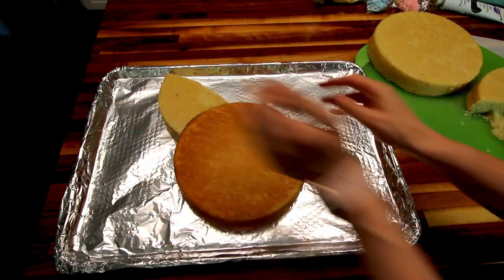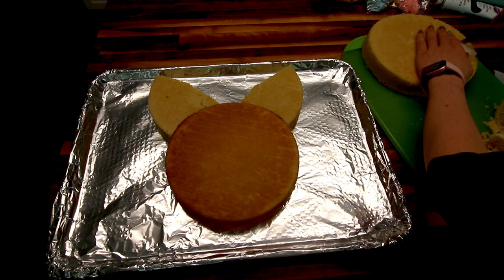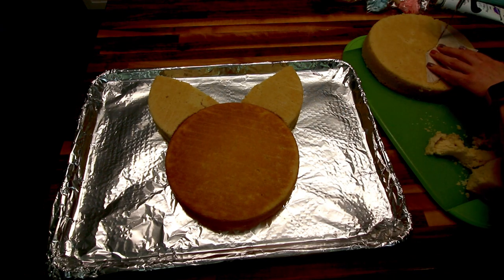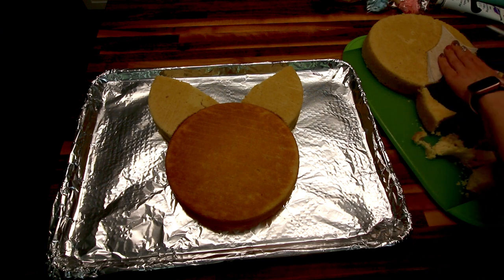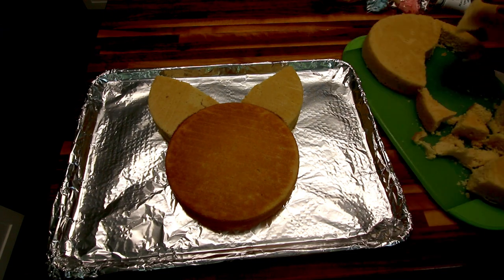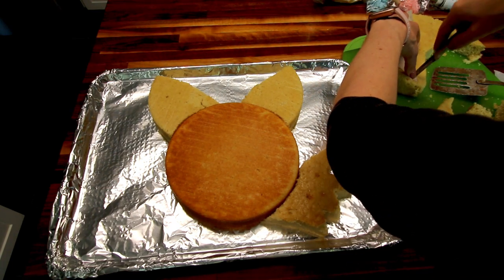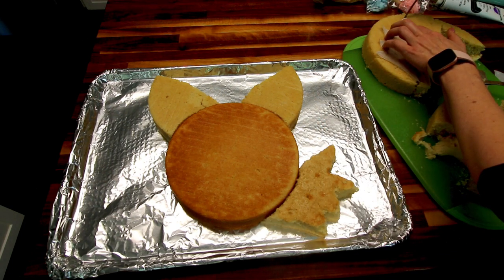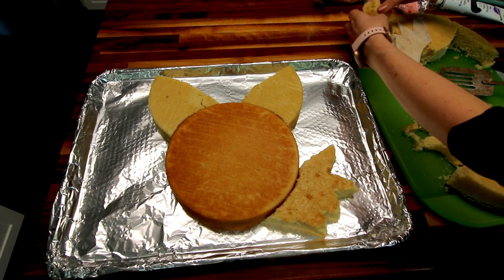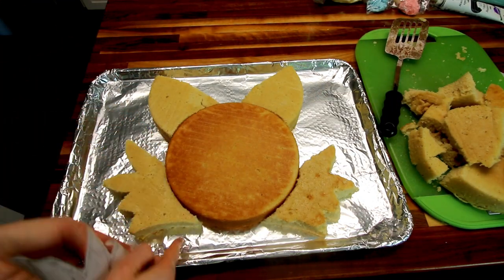Now I'm just laying these on top of the first cake — there are his little ears. Now I'm cutting out his cheek fur, for lack of a better word. This is where having a more dense cake comes in handy because when you're cutting cake like that, you don't want it to fall apart. It did a little bit but also held up fairly well. I'm just placing those and cutting out the other one. I did end up with a lot of extra cake, but that's totally fine because who doesn't want more cake.